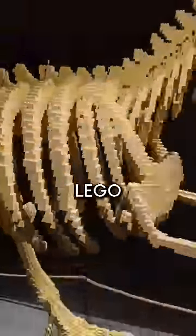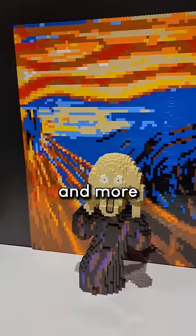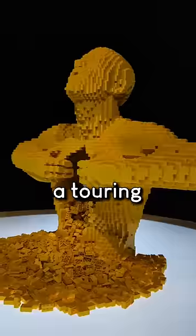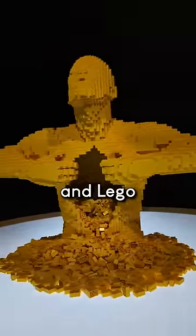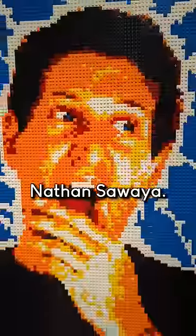Have you ever seen a full-size Lego T-Rex skeleton, or Lego Michelangelo's David, or Hokusai's Great Lego Wave? All these and more are part of Art of the Brick, a touring exhibit from Lego artist and Lego Master Model Builder and Lego Certified Professional Nathan Sawaya. Sawaya uses Lego to playfully recreate famous works of art, as well as original and very surreal Lego creations of his own.